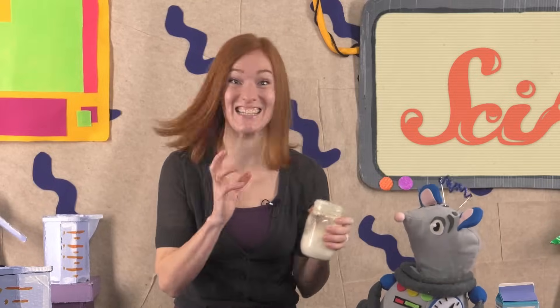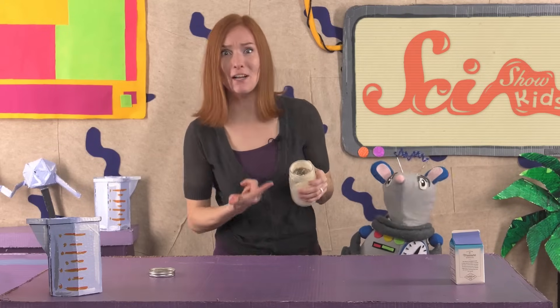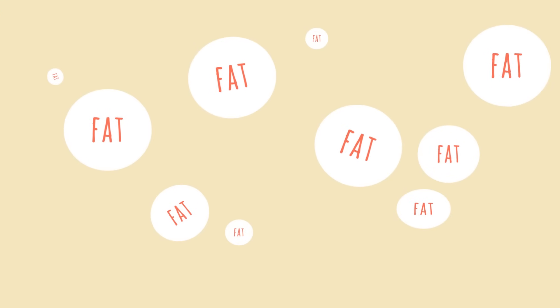So, we made ourselves a tasty treat! But how does this plain-old cream turn into butter? Well, it all starts with milk. You might already know that milk comes from a cow, and when the milk first comes out of the cow, it has a lot of fat in it.